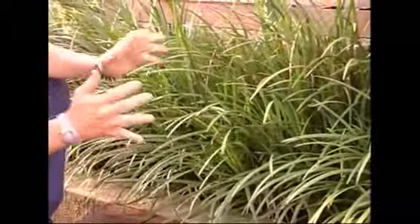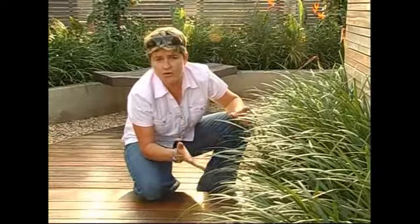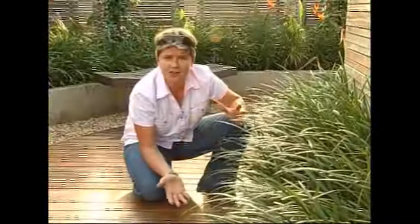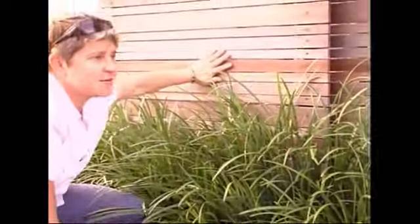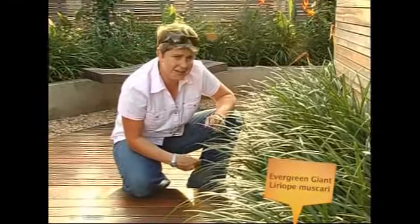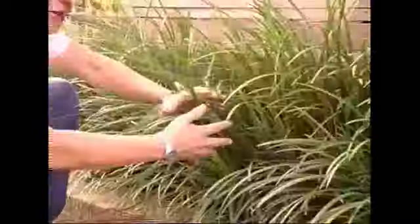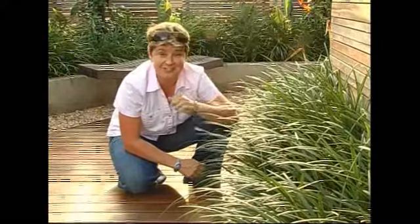Now here's a great plant — this is called Lyriope Evergreen Giant. It can grow in the full sun or in the deep shade, and just look how beautifully it works by softening the hard surfaces. So against the decking and the trellis work at the back here, just by billowing over, it really does work. So if there's a plant that you're worried about putting in an area that's not going to grow, or if you're not that green-fingered, well then Lyriope Evergreen Giant is the one for you because it certainly will never disappoint.